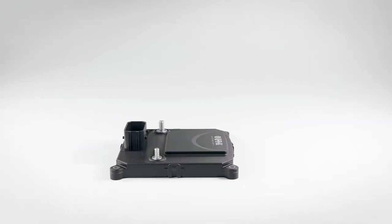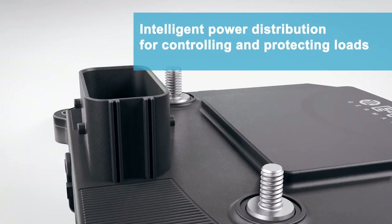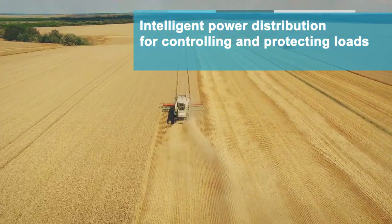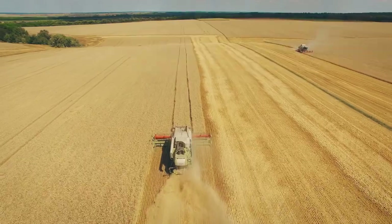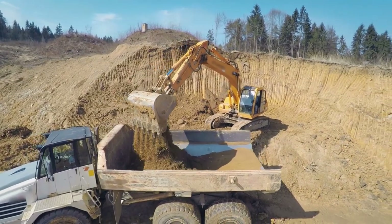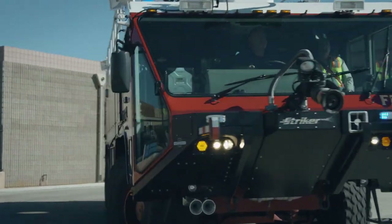The SCS200 is an intelligent power distribution system for controlling and protecting larger loads in a variety of different platforms, including agricultural vehicles, forestry equipment, construction machinery, buses and specialty vehicles.